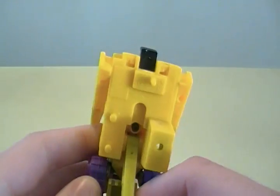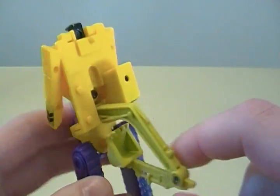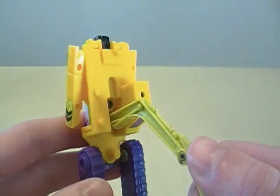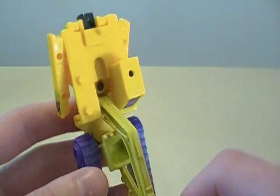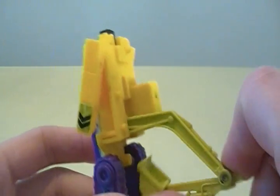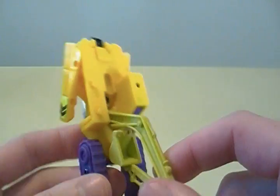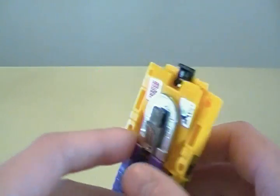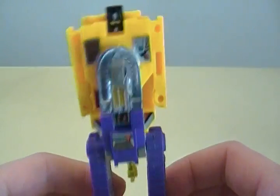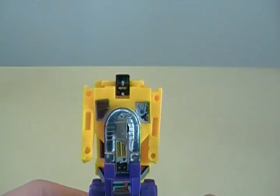Something odd about my Constructicon is that he does have a green shovel. This is because, as a child, I had a little dog who would always remind me why it's a bad idea to leave your toys on the floor. However, I did have a hand-me-down Generation 1 Scavenger, so with a little know-how I swapped out the shovels because I wanted to preserve the look of the original Generation 1 Devastator.